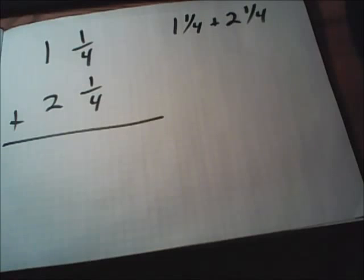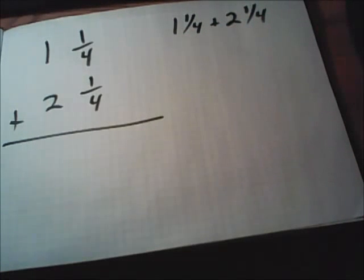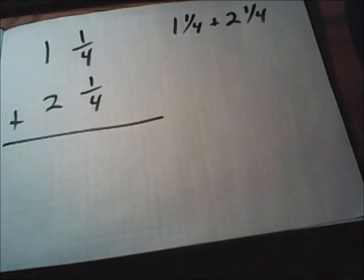Next, we'll be adding mixed numbers — those are fractions that have a whole number beside them. Sometimes these will be written out to the side, like one and one-fourth plus two and one-fourth. I recommend you rewrite these with whole numbers over whole numbers and fractions over fractions. It'll just help to keep everything straight.